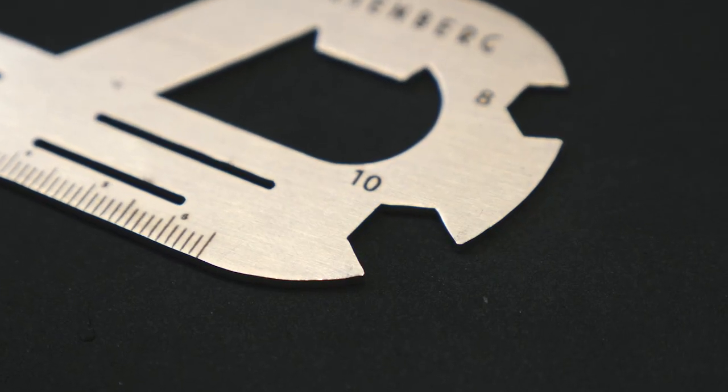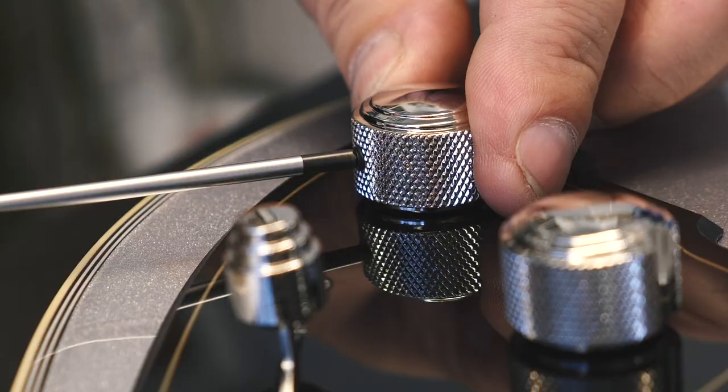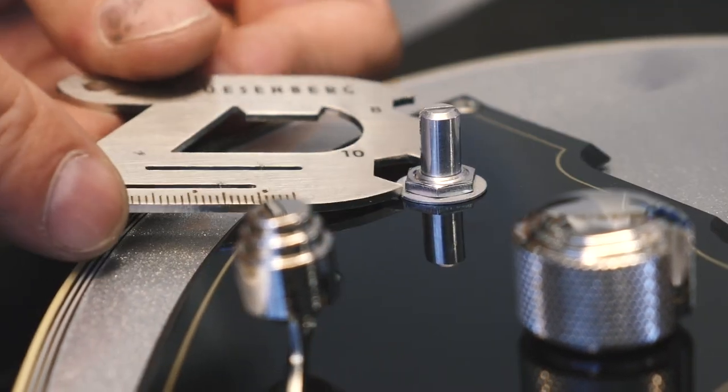Down here is the 10mm wrench. This is used for the machine heads to tighten them, or you can use it to unscrew the pots on the pickguard.